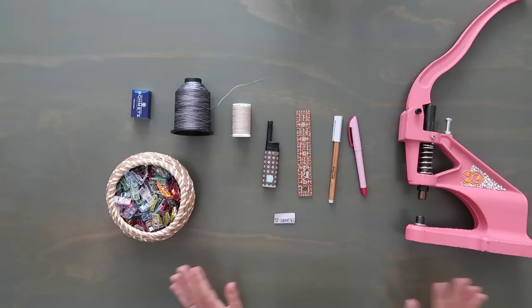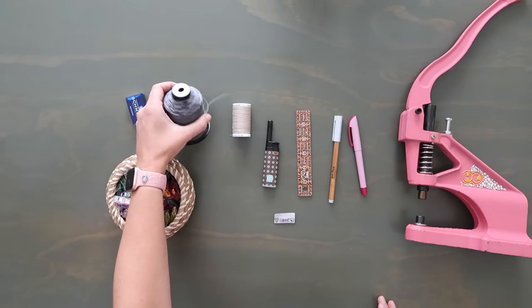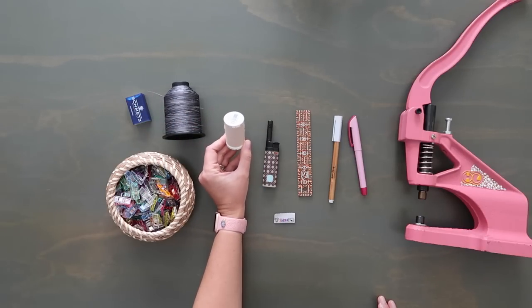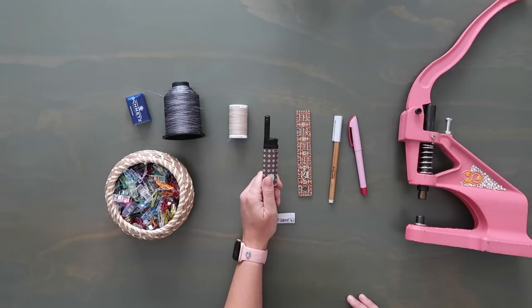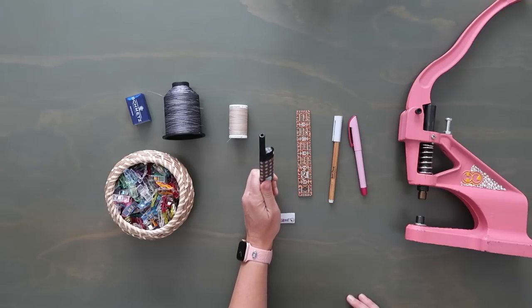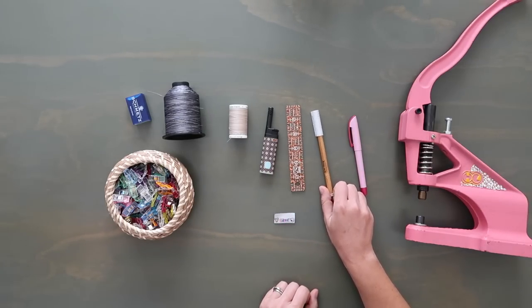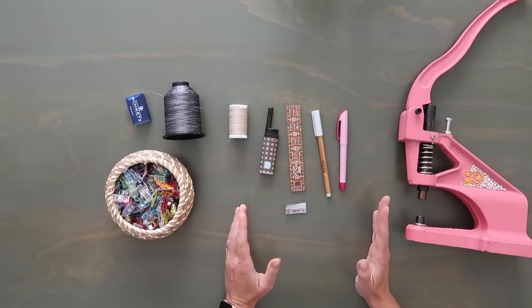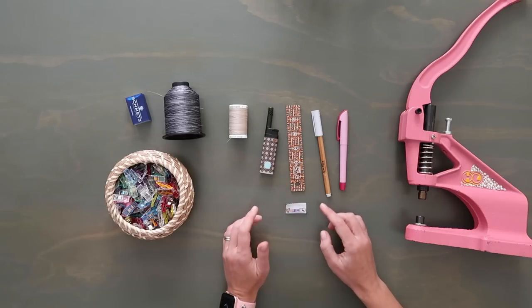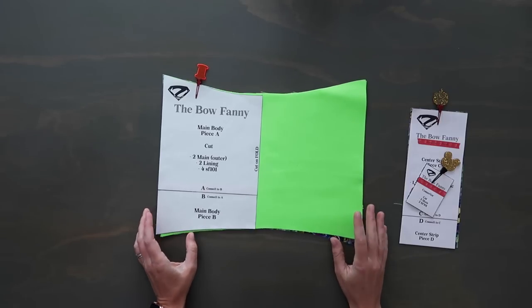For tools: I'm using a Microtex 8012 needle, Tex 35 weight thread for the top through the needle, and a Gutermann thread in the bobbin from Joann's. Lots of clips — you're going to need them. A lighter is especially important when working with this nylon. A one inch by six inch roller as always. I have a vinyl marking tool and an air-erasable marking tool. For the bag tag, I'm doing a sew-in tag in the lining so nothing is on the exterior. And I have my rivet press.